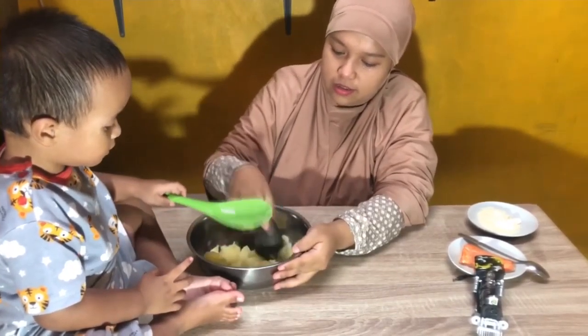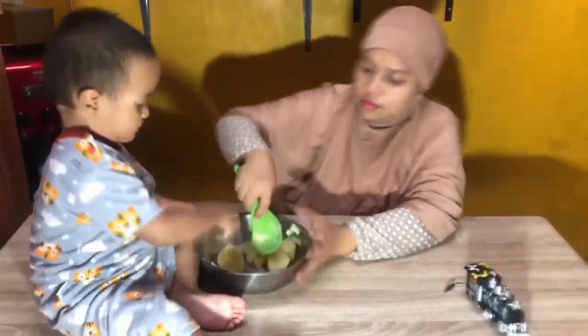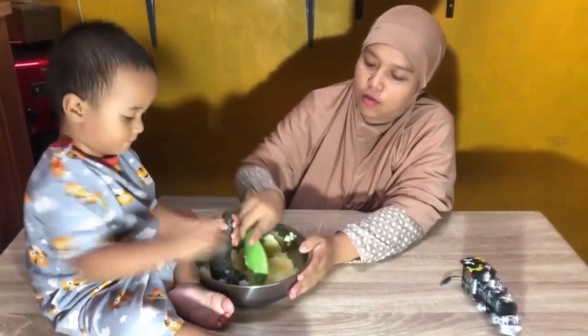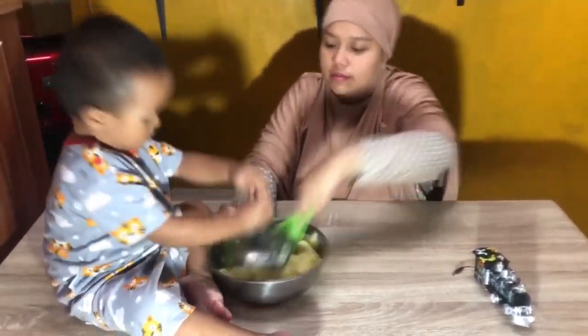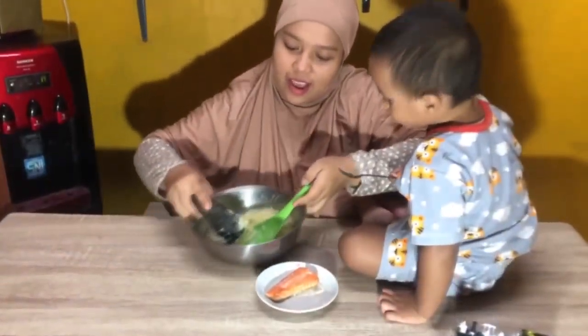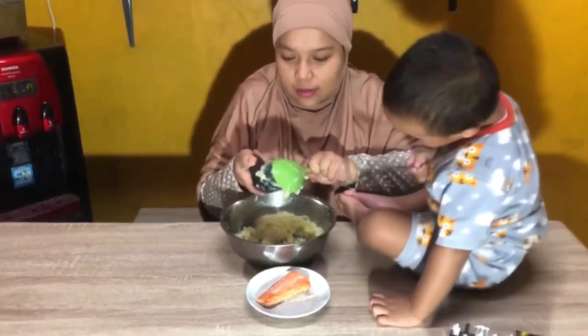Benyit-benyit, gini lihat — dibenyit, dibenyit.